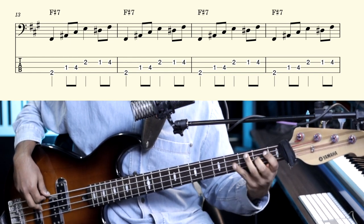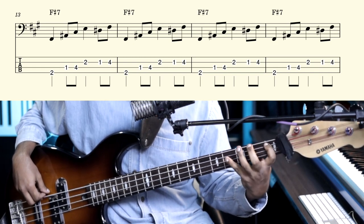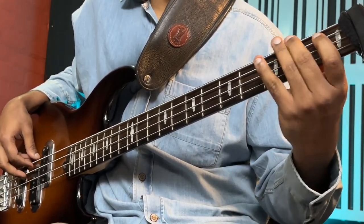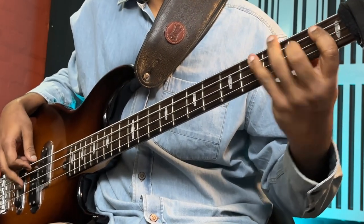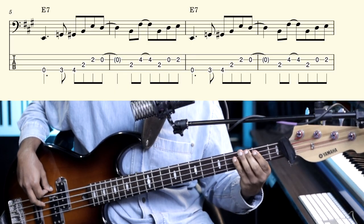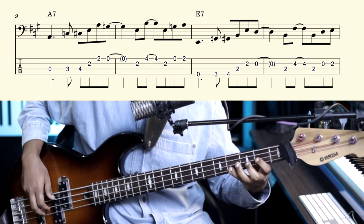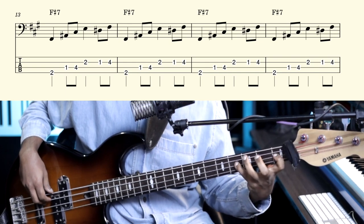Into four. I'll teach you that later — there's a small variation I do there. I do the second bar with an off F sharp. So far we've learned: 'Got a good reason' on A, 'Taking the easy way out now,' then Day Tripper F sharp — four times of that.